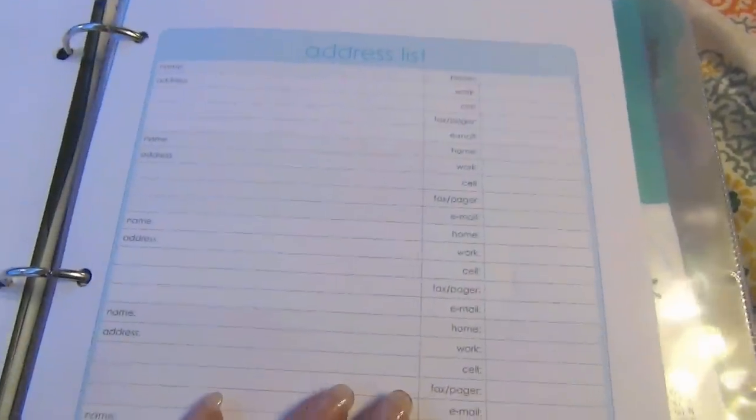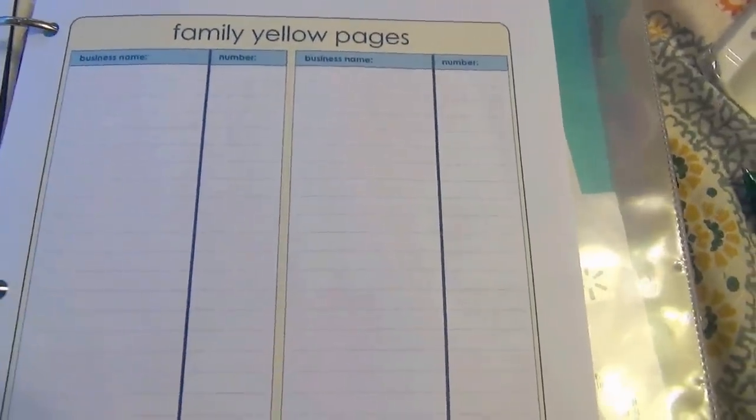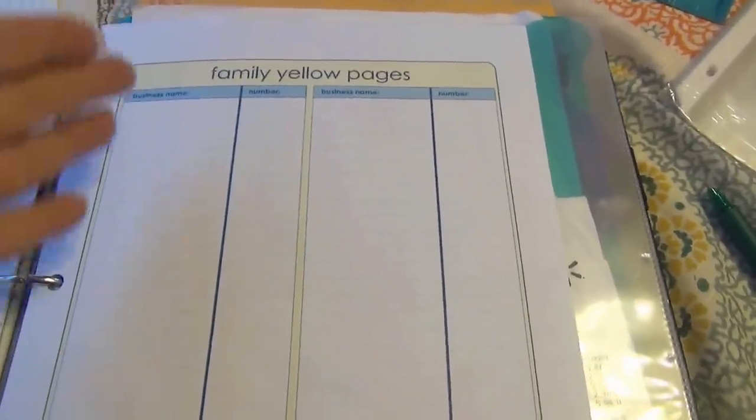There's an address list in the finance area for our bills and different accounts. There's also a family yellow pages that will have a lot of the businesses' names and phone numbers we use — I do want to keep some of our personal information private. Those will be filled out in the coming weeks with all our different bill providers and account numbers. Then on the next page there's an area for more numbers such as the movies, the beauty salon, or other stores we shop at — not specifically bills, just other stores with their phone numbers for easy reference.